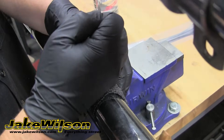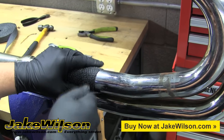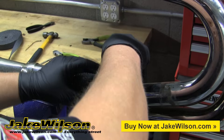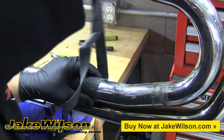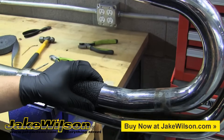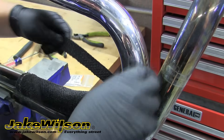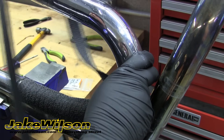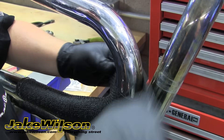When you get that secured into place, go ahead and start working your way up the pipe. It's important to overlap each wrap at least a quarter inch. Also make sure that you're pulling the wrap tight with every round to keep it clean and close to the pipe. When you reach a bend or curve in the pipe, it's always a good idea to overlap each wrap a little bit more to make sure you're getting complete coverage all the way around the pipe.